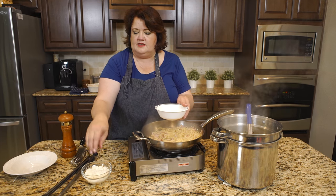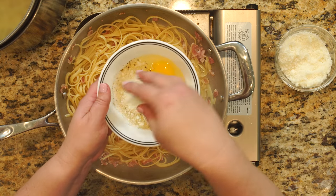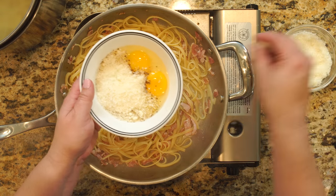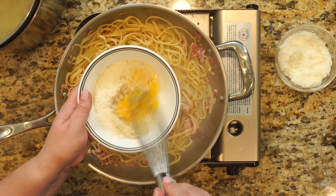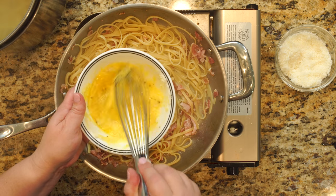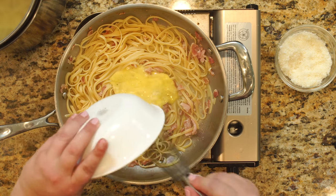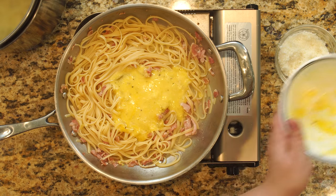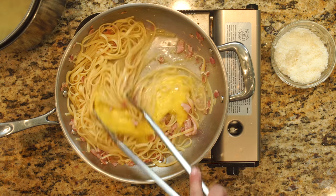Now we have a couple of eggs. I'm going to put some parmesan cheese inside. I'm going to whisk this together, then pour it over the cooked pasta and stir it in. We need to do this fairly quickly so we don't have scrambled eggs.